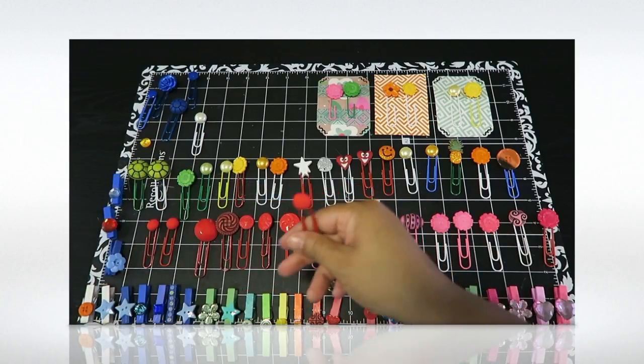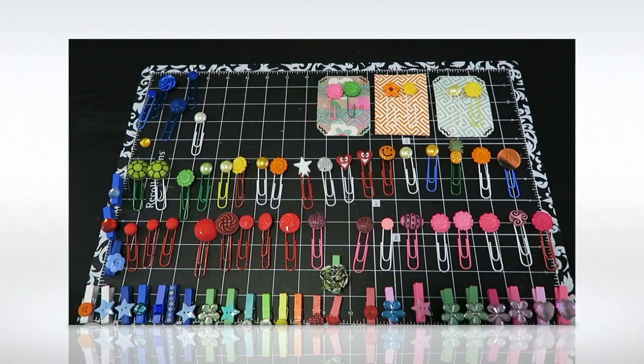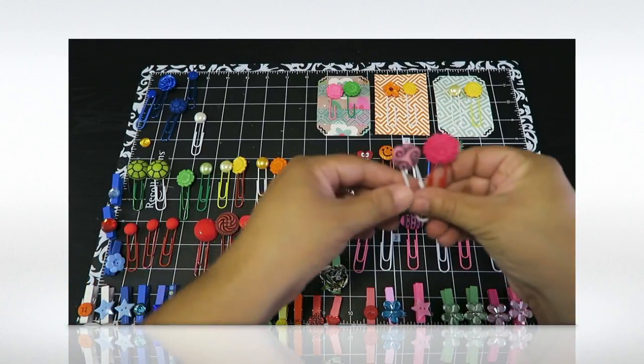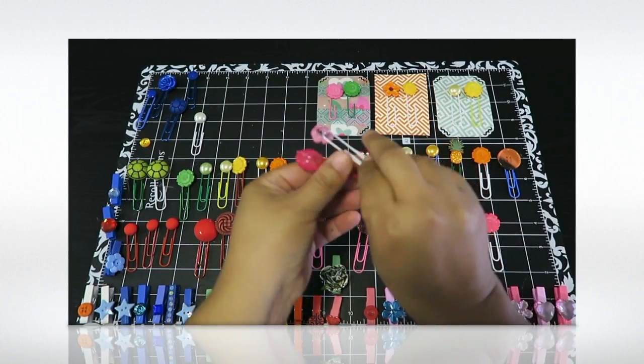I was watching my show on Netflix and just crafting. I got a $1.99 packet of assorted buttons at Tuesday Morning a few weeks ago and I wasn't sure what to do with them — and then it clicked. I can make these beautiful paper clips, so let me bring them up.